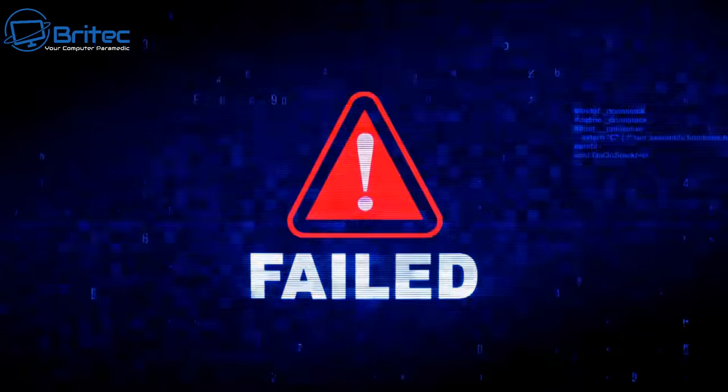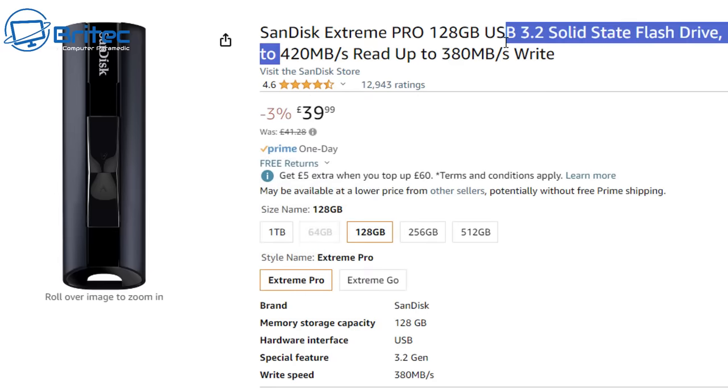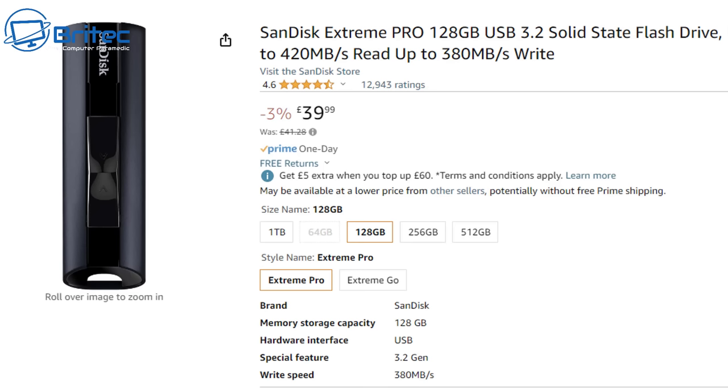If you only have one computer it's even more important to get yourself a USB flash drive — the fastest one possible — because when you boot into this flash drive it's going to load up the applications very quickly due to the fast read and write speeds on the drive. They're not cheap, but there are some cheaper alternatives which you can use as well. I'll leave some links in the video description for you.